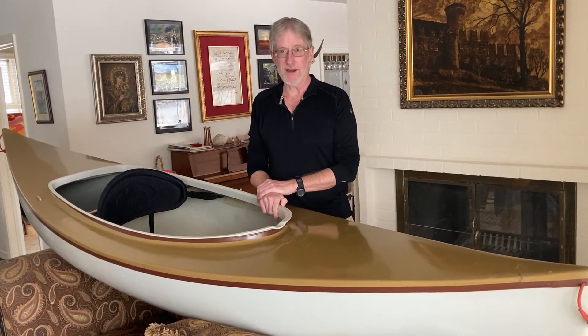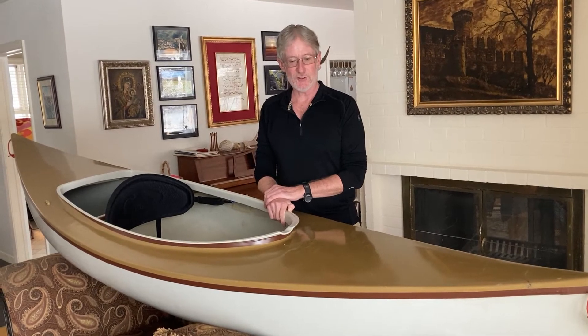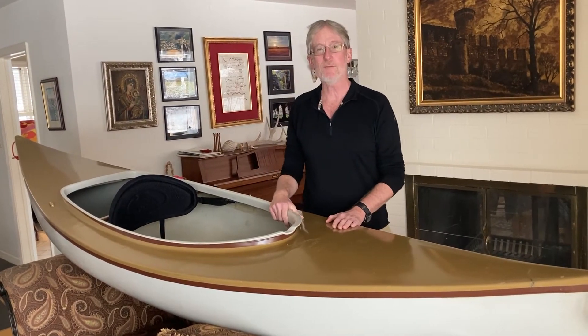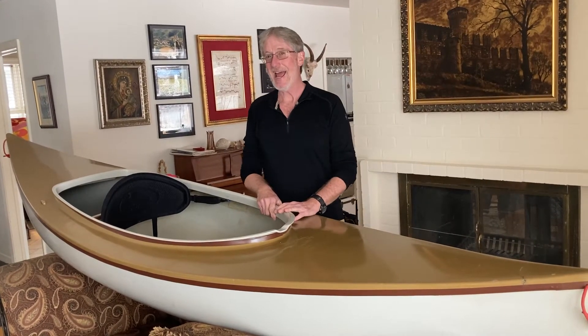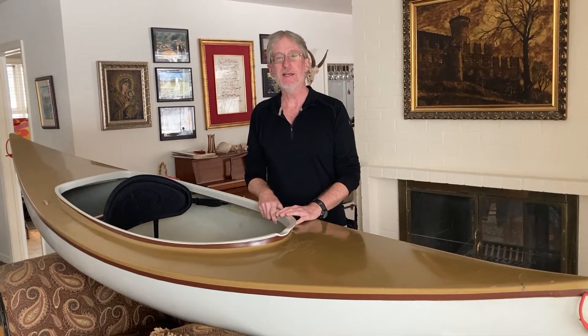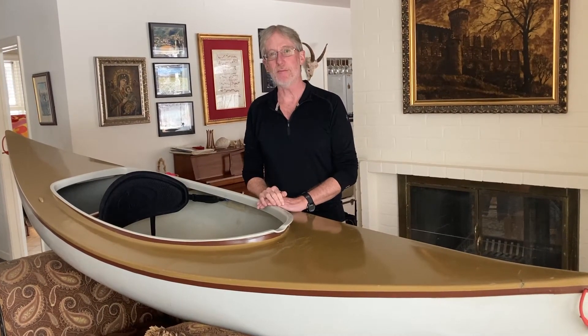He made a lot of models, both canoes and kayaks, and this is one of his more popular ones — the Rob Roy, ten and a half feet long. He made two other Rob Roys: a 12-foot one for larger people, and also a ten-and-a-half-foot one that was more narrow and had less depth for smaller people.